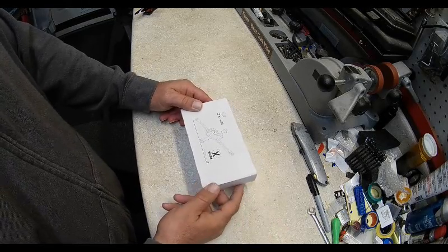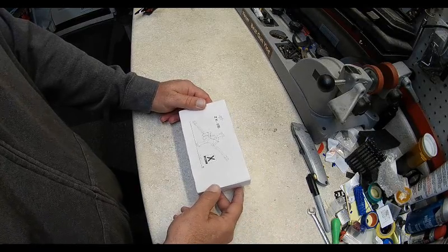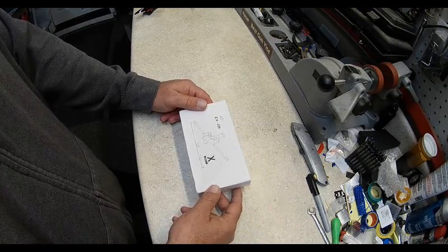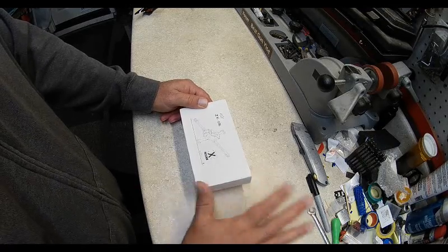Quick apology to all the local distributors — GetFPV, Surge, and Pirro. I apologize for not ordering from you guys; this wouldn't have happened. In the future, no more ordering from China.